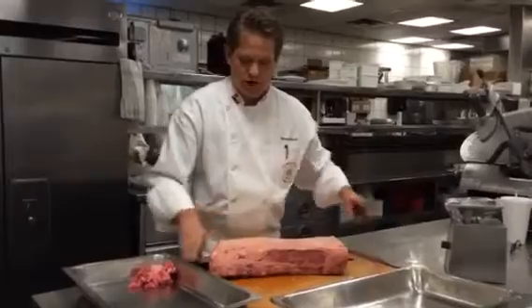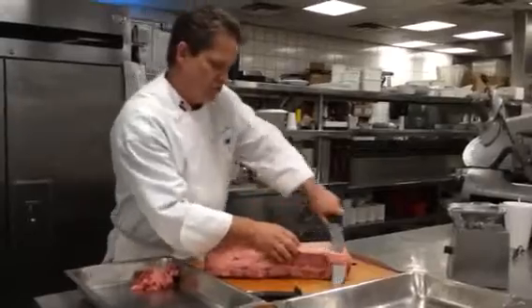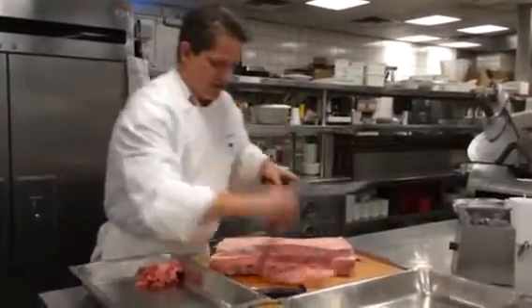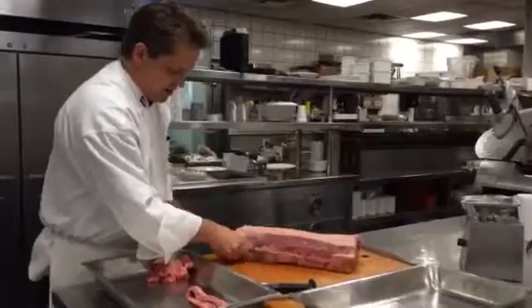To start our process, we're using a sabitar knife, which is a precision meat cutting tool. We're going to remove the top sinew off of the top of the New York. This is connective tissue that makes the steak tough and really doesn't add any enjoyment to eating the steak.